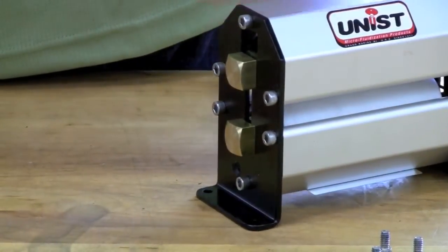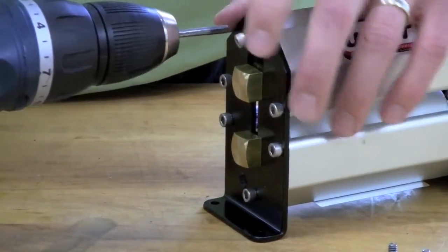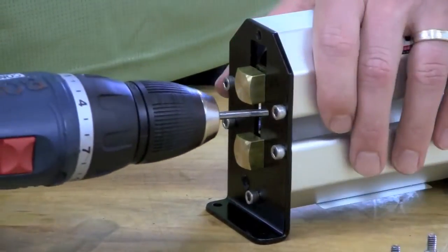Again, if you don't have a cordless drill and hex bit available, you may complete this step using a standard 5/32 inch Allen wrench.